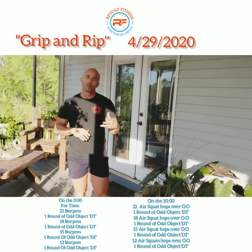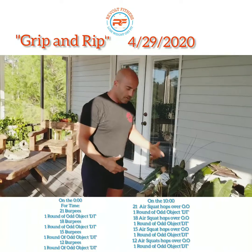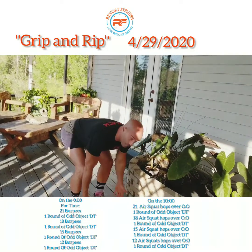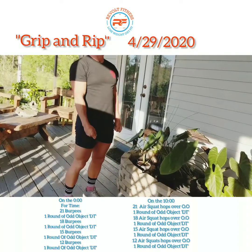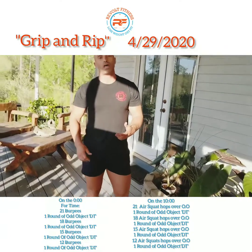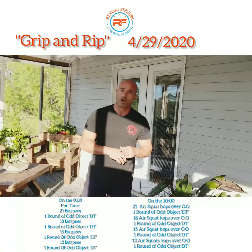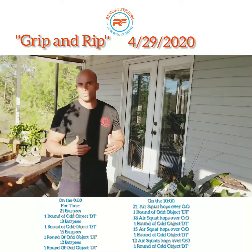Then you're going to do 40 seconds of Odd Object deadlift. With the deadlift, I want a slight bend in the knees, pinch back at the hips, grab onto whatever that Odd Object is, shoulders pulled back, stand that up, and then same thing on the reverse. Then do one minute of frog hops — think a burpee but without the push up at the bottom.